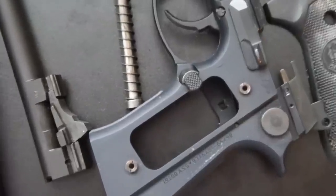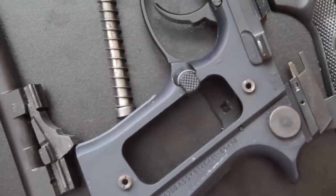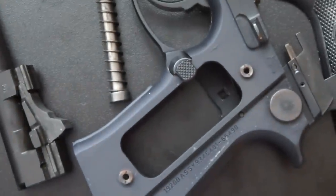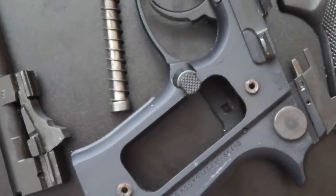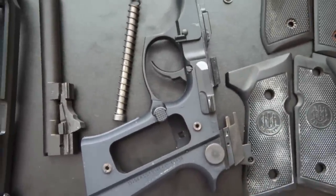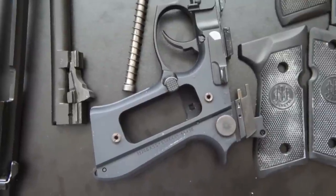The next change that I make on my Berettas is the magazine catch. It's very easy to make this change. This catch, you can just pop it right out with a finger, and then you can pop in the large catch that I have here. I'd much prefer the enlarged magazine release to the factory mag release, especially for competition shooting, as getting that mag out of the gun is very important if you're trying to do a quick reload.